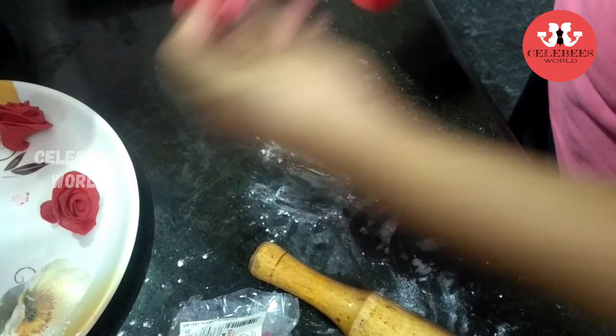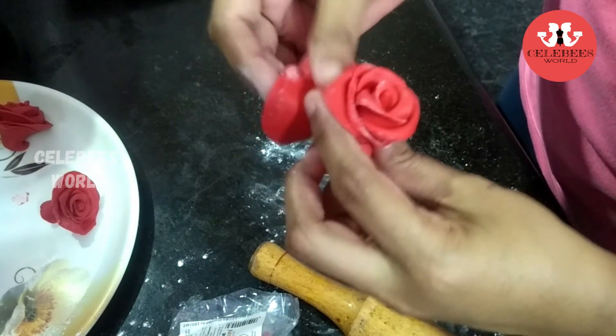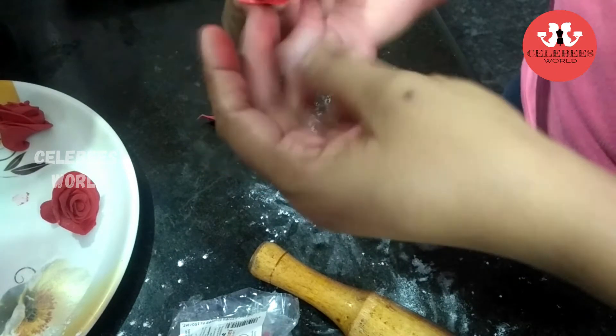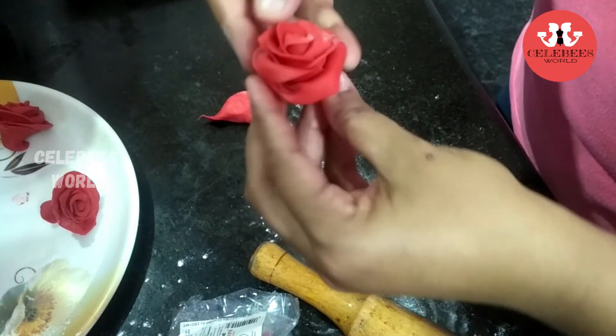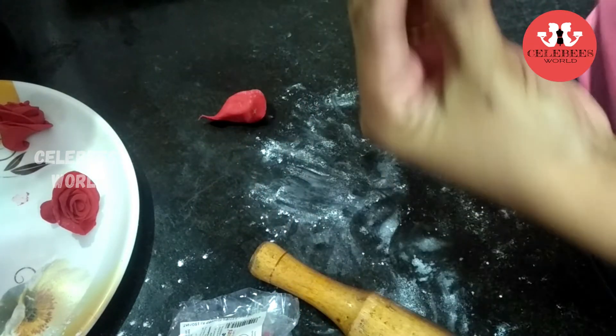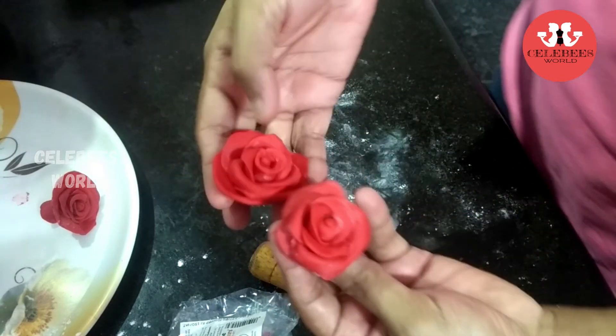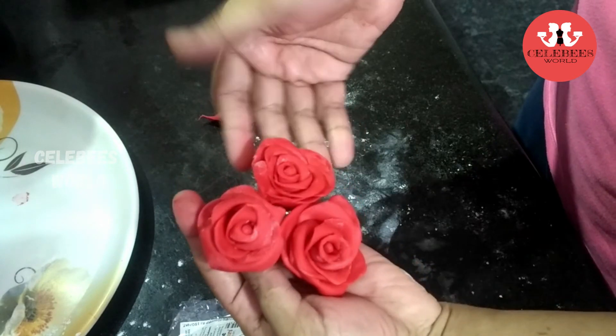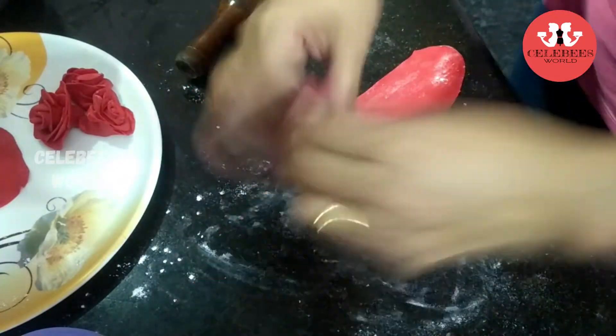Now I am about to make a medium-sized flower. I will show you the last petal. I now have 3 flowers completed.